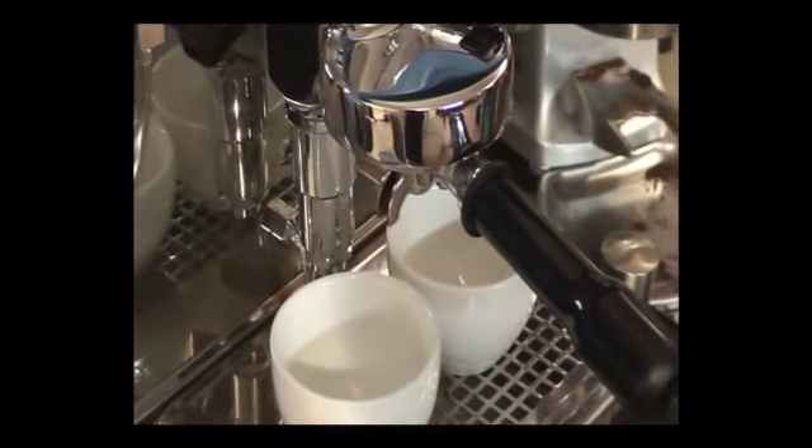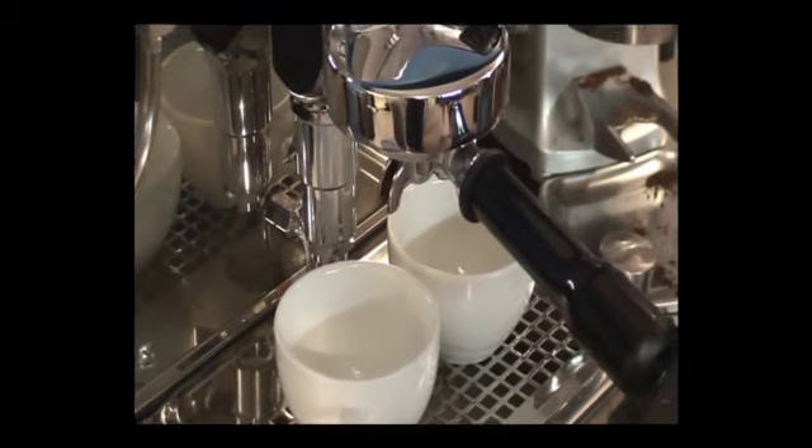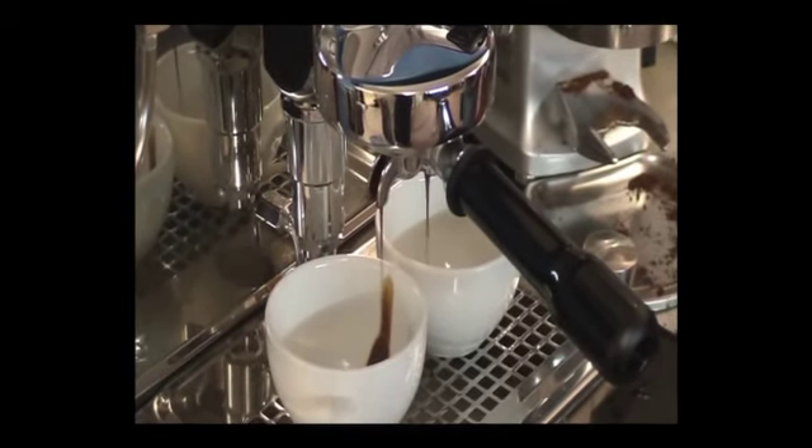Beautiful sized cups — these are probably 190 ml cups, absolutely perfect for cappuccinos and flat whites.